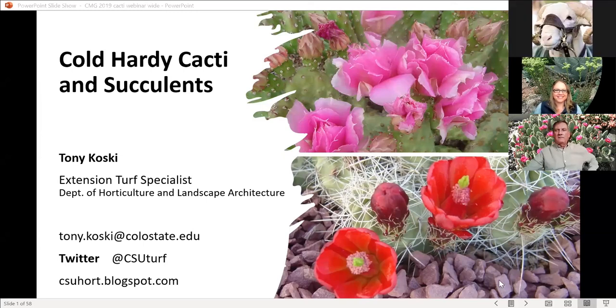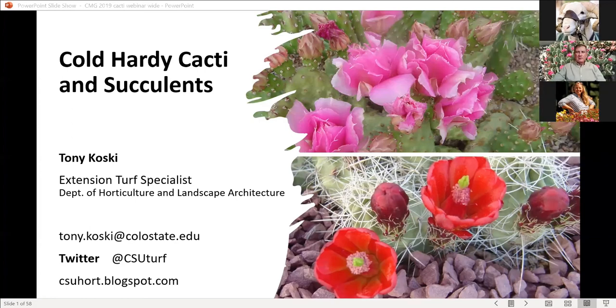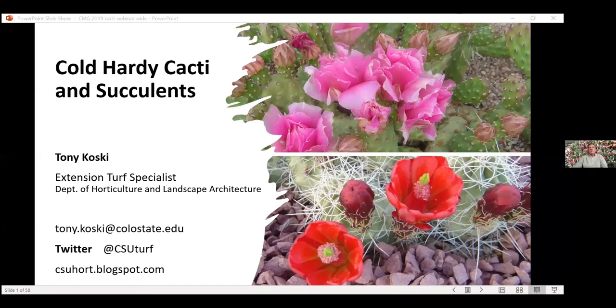Thanks everyone for joining us. I guess we have a good number of people here. I'm going to talk about cold hardy cacti and succulents. All cacti are succulents, but not all succulents are cacti — that's something important to remember.